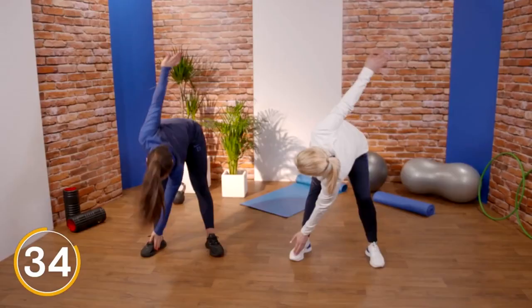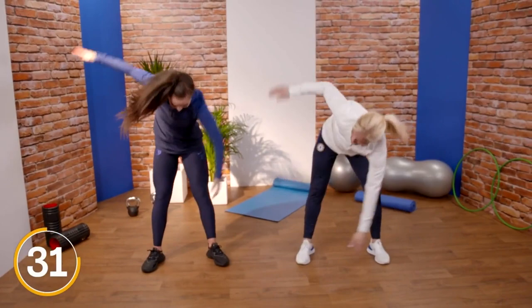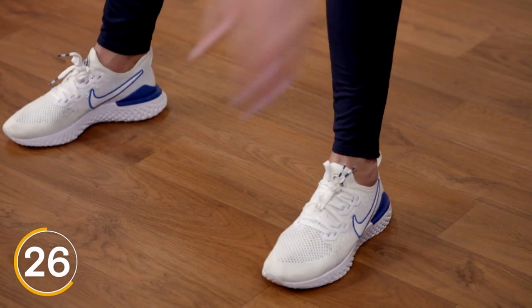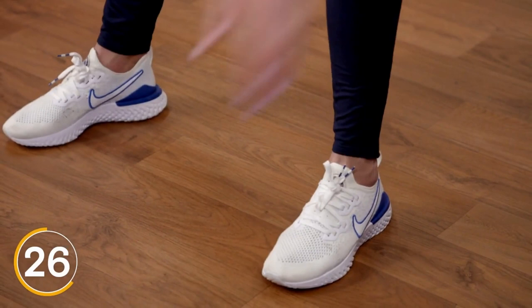Is it starting to warm you up as well? That's a nice stretch for your back, that one. Try and stretch as far as you can, get the arm back a bit further to stretch the back a bit.